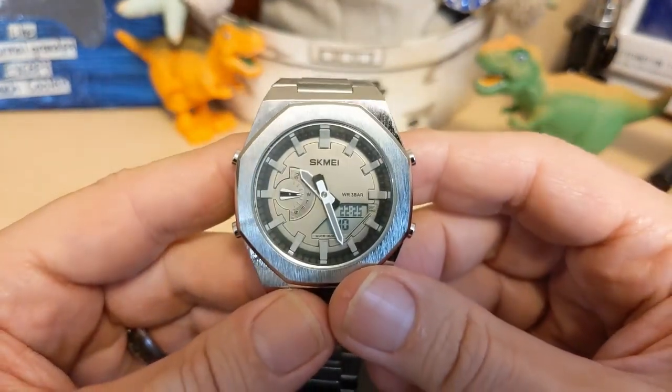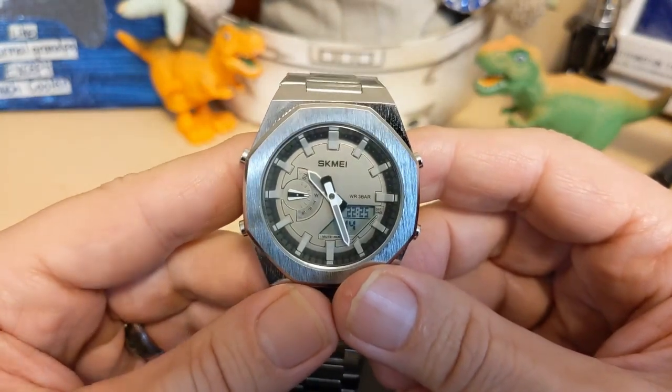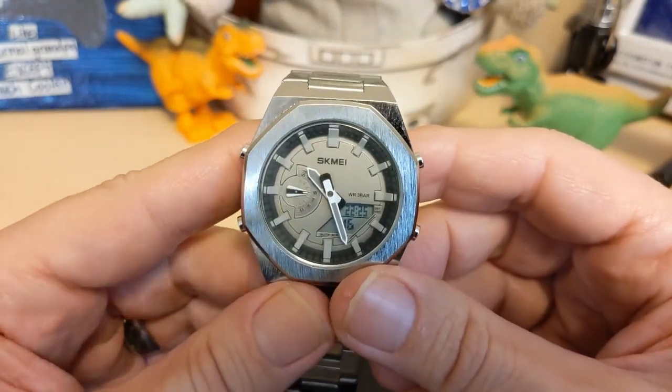Well, thank you for watching my review of the Skimmy 1816. I will be back with another review — be sure to like and subscribe to my channel. Bye!